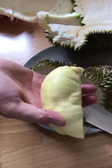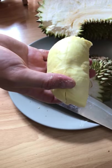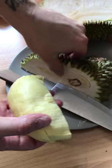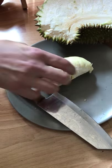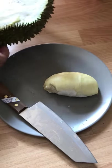That right there is a beautiful, beautiful piece of durian. Now let's see what else we got. This one is a tiny piece in it. I'm not worried about getting that just yet.